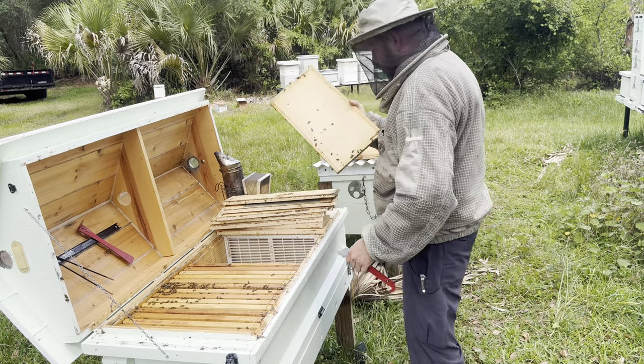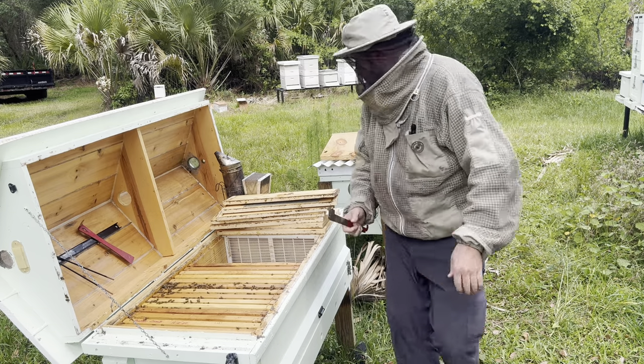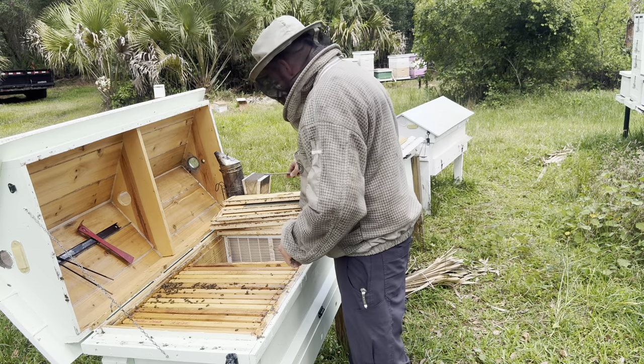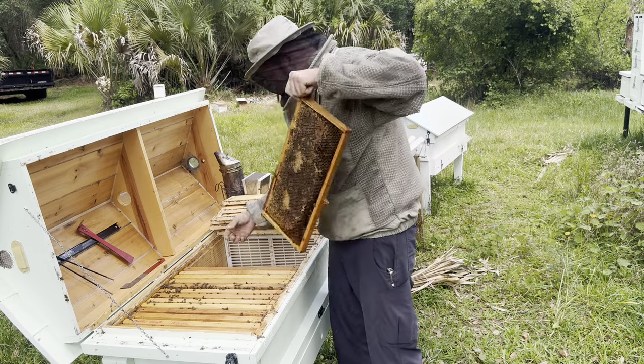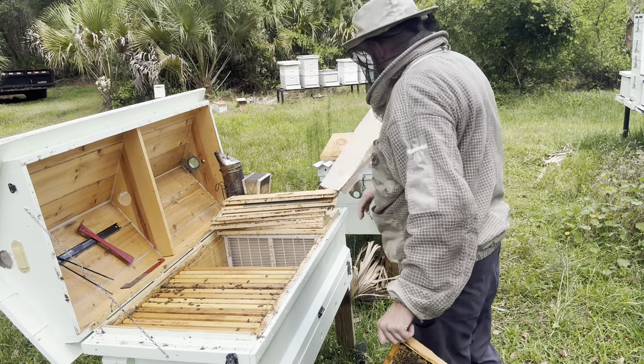I gotta do this real fast because my wife is coming and we're going somewhere. I'm gonna knock that over with a bunch of bees on it — it's fine, get this out of here. Ants will use anything.